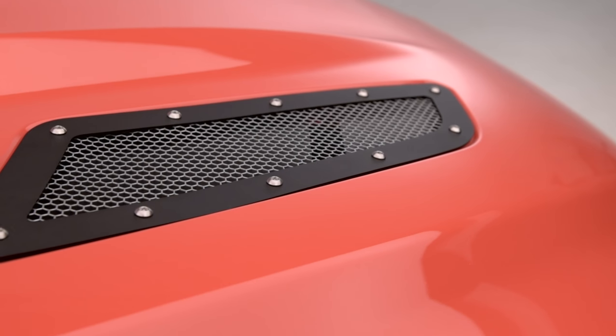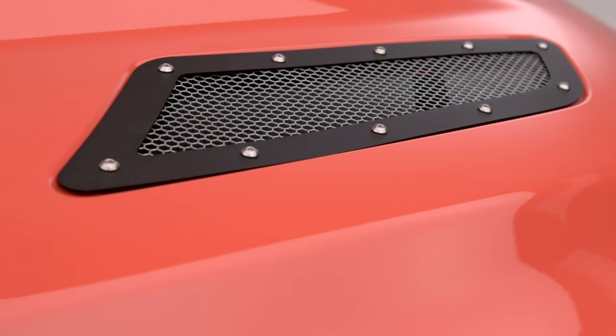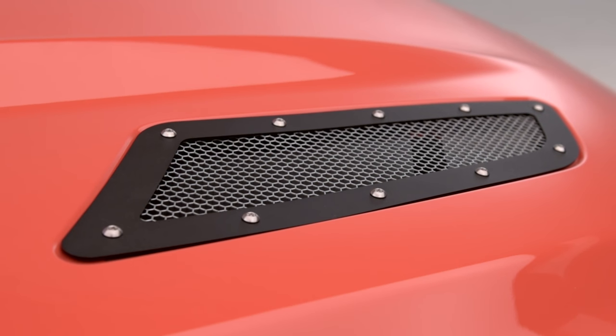The hood vents I have here today completely redesigned the factory appearance, giving it a mesh style design which is extremely stealthy and, in my opinion, looks really aggressive.